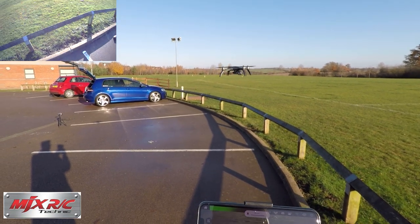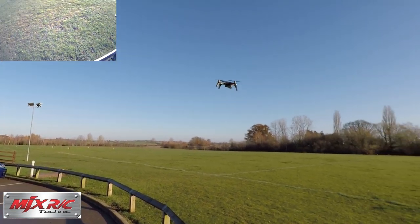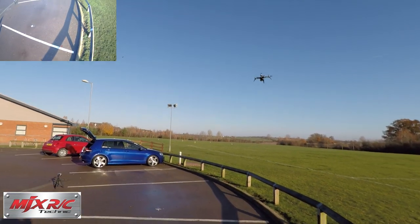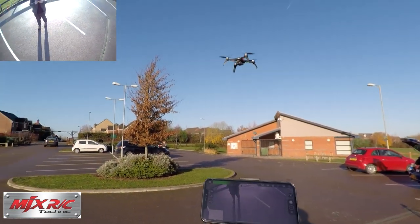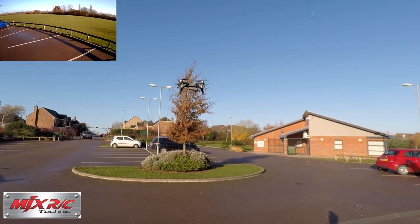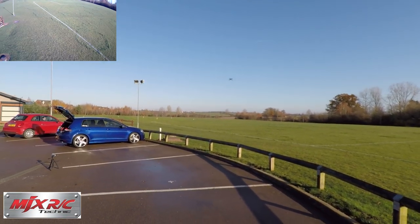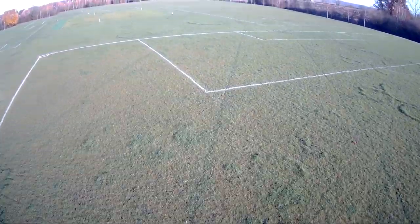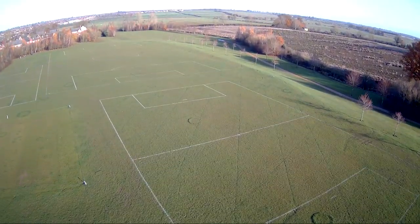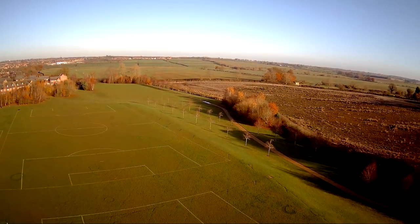Let's go for a little fly. So far, this thing is really, really easy to fly. If I let go of the controls, it'll just stay wherever you leave it. Let's go for a fly and see what the transmission range is like. That is nice, this is really impressive. Let's get a bit of altitude on this. Wow, that isn't bad at all. Look at the range on that — you can barely see it in the sky, just a dot up there. We're all the way down there in that car park.